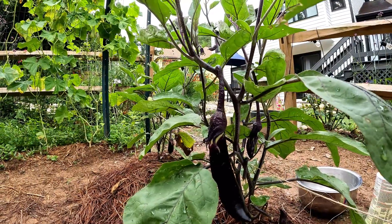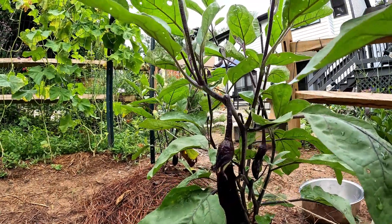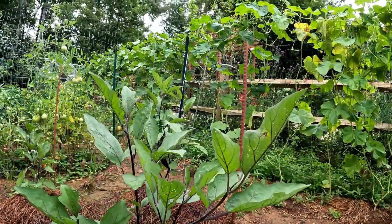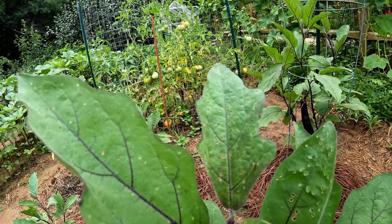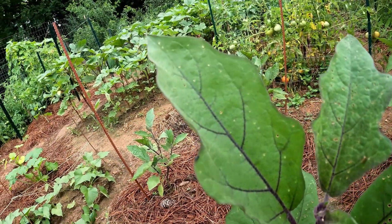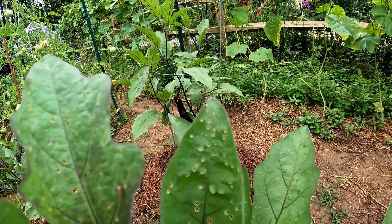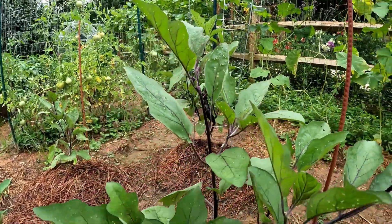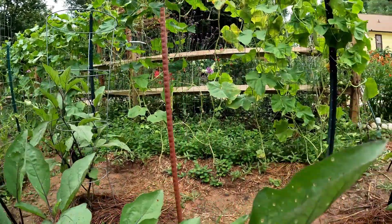I'm starting the harvest today with the Asian eggplants — the long ones you see in some markets. These are not as big as they'll get, but I've got to get them off. The reason is there are little black bugs right on the edge of the leaves, and you can see all these holes that look like somebody took a pen or pencil and just poked in there. I have to pick all the eggplants and then put Seven dust on the entire plant to eliminate these bugs.